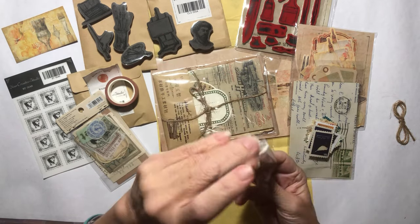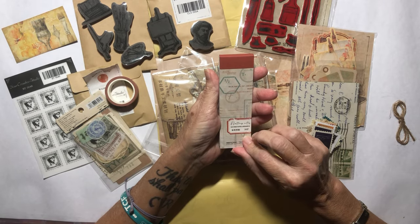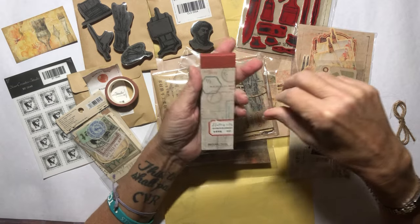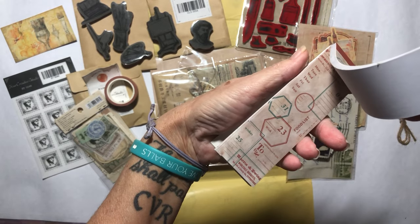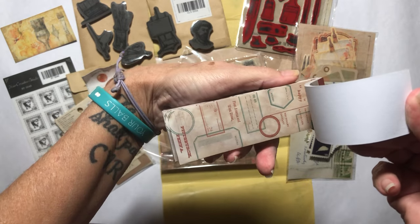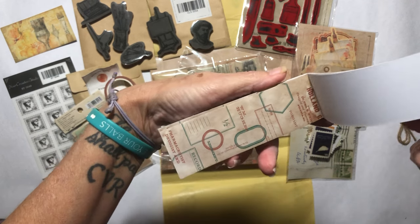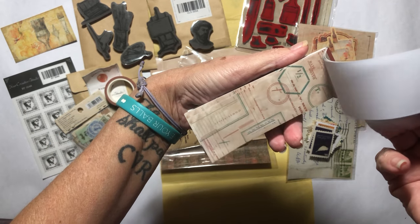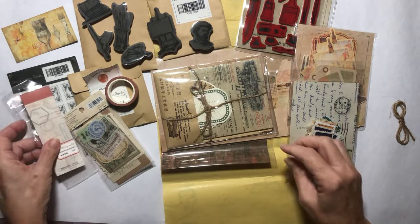Let's see what this is. These are just papers — strips of paper — but great for layering. They're like a reddish tone with green. Fantastic for vintage Christmas — that's what I would use it for. Very nice. I like that.